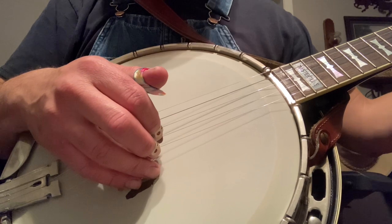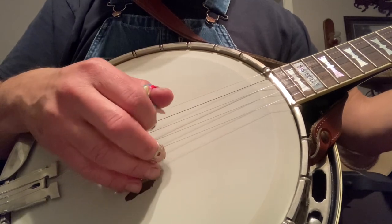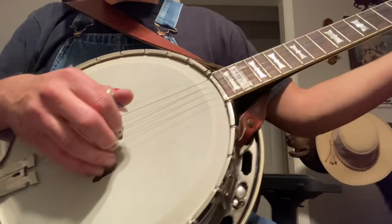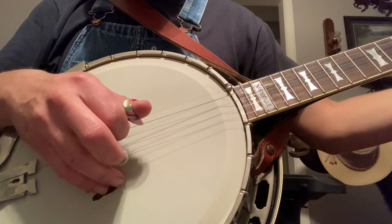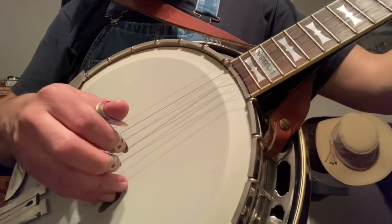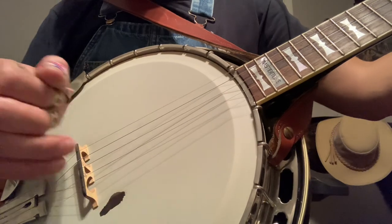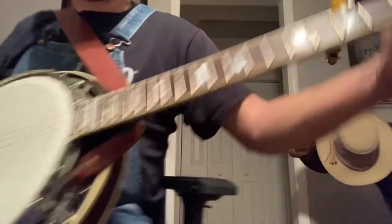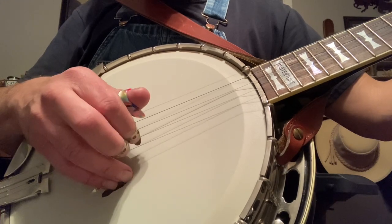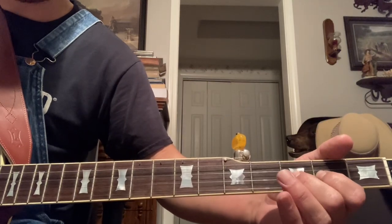The roll starts off with the index finger on your second string, followed by your middle finger, and you're doing a 2-3 hammer-on on the second string there. I'm just doing a 2-3 hammer-on on that second string, and then I'm keeping it fretted for the rest of the roll.